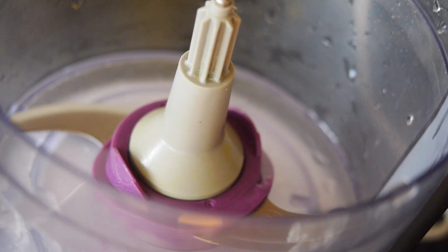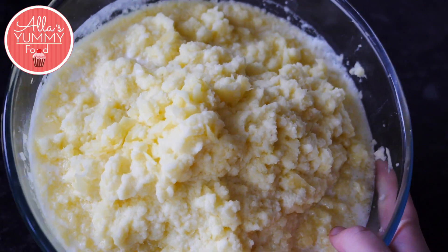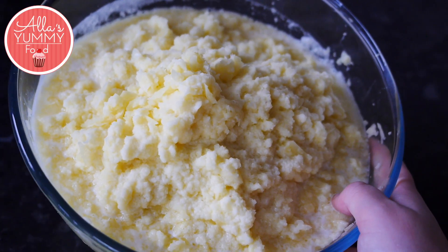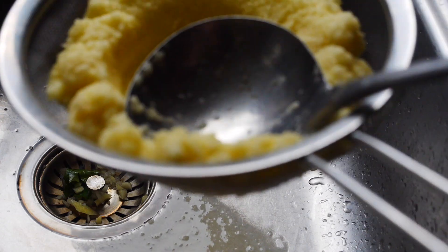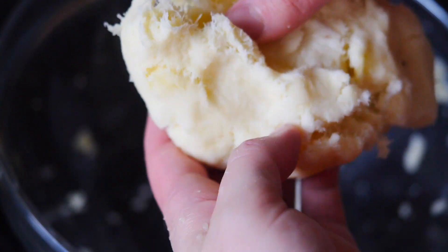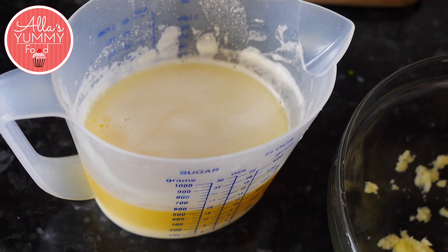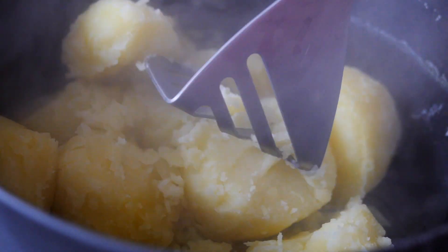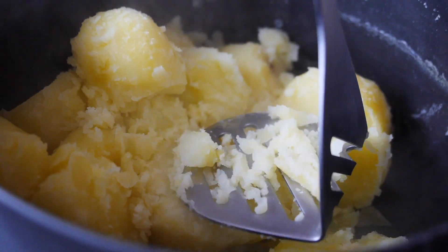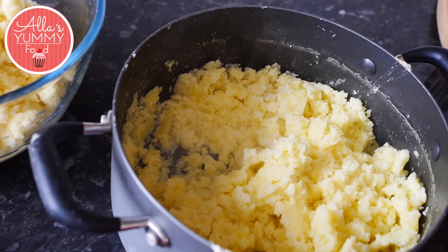Form small meatballs from your mixture — they're going to go inside the cepelini. Put your raw potatoes in a food processor and blend until nice and smooth. You should have a large pot of blended potatoes. Now squeeze all the water out — it needs to be completely dry. Keep the juice for later.